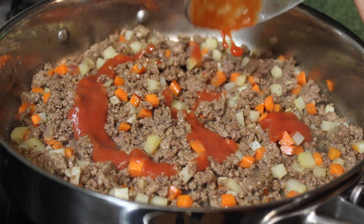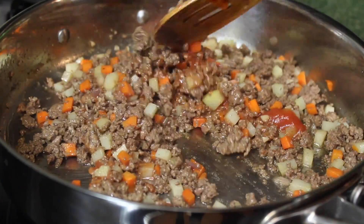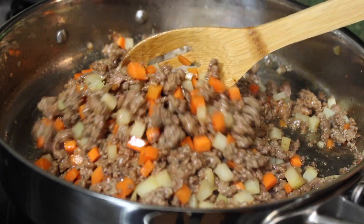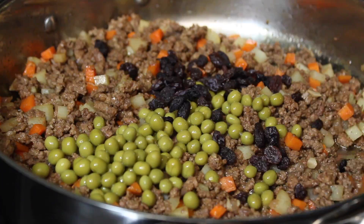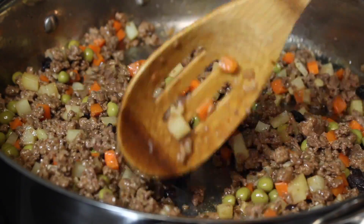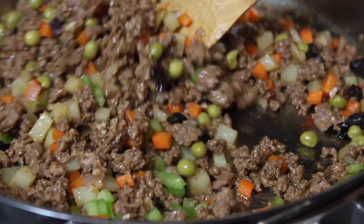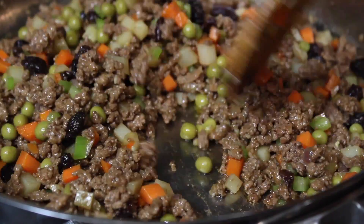Once potatoes are cooked, you are going to add tomato sauce. Give it a good mix. After doing so, you are going to add in the green peas and raisins. Lastly, you are going to add the green bell pepper. You can also use the red bell pepper. Then just combine it all together and it is ready to serve.